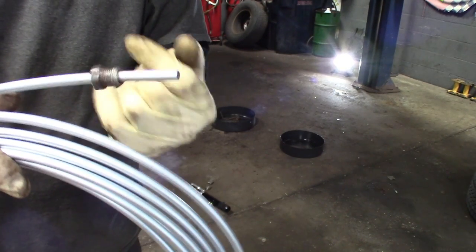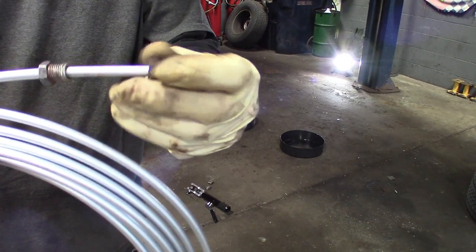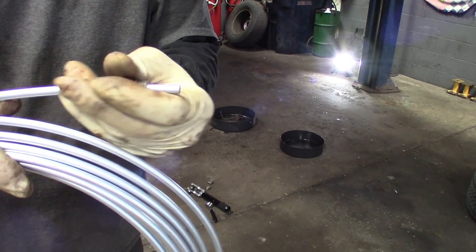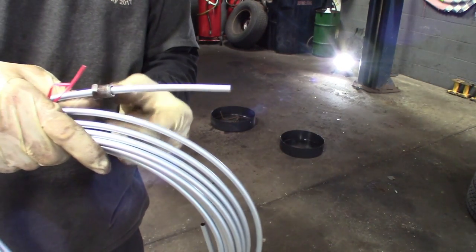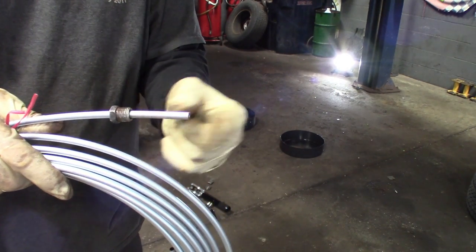Maybe spray them a little bit so they spin — good as new. And always remember to put your fitting on before you flare the line, not like me where you make a perfect flare and forget to put the fitting on. Just a quick tip for you guys out there doing brake lines or fuel lines, whatever. Some of those fittings I know are special threads — not all parts stores always have them.